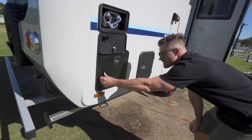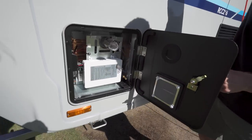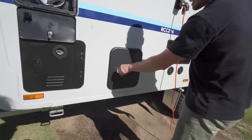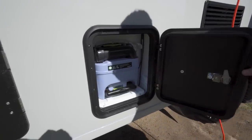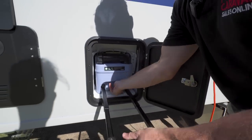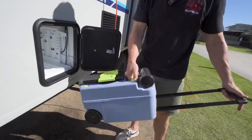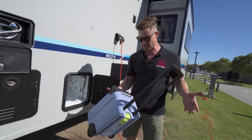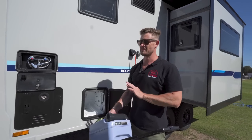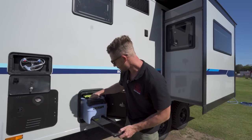Here is the hot water system — you can open it up to service it if need be. Pretty good access and fully lockable. This is your toilet cartridge here — very easy to unload. Very compact and portable. These are so easy to use, guys — don't be scared of these things. They're pretty easy to empty, and there are dump points in all major caravan parks in Australia. Don't be scared of this system — it's pretty straightforward.